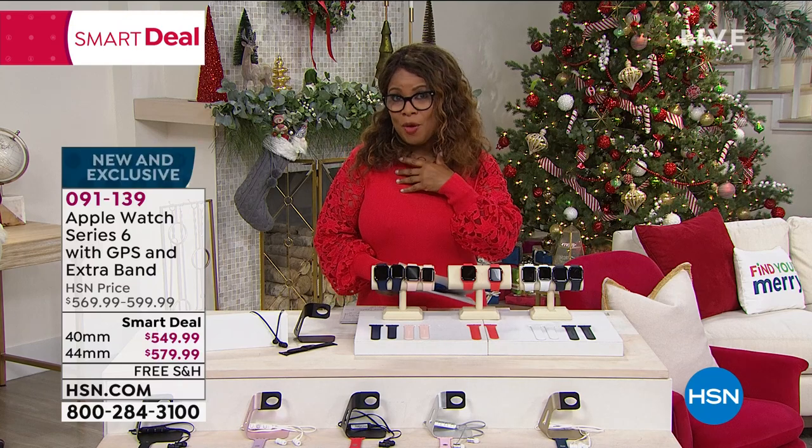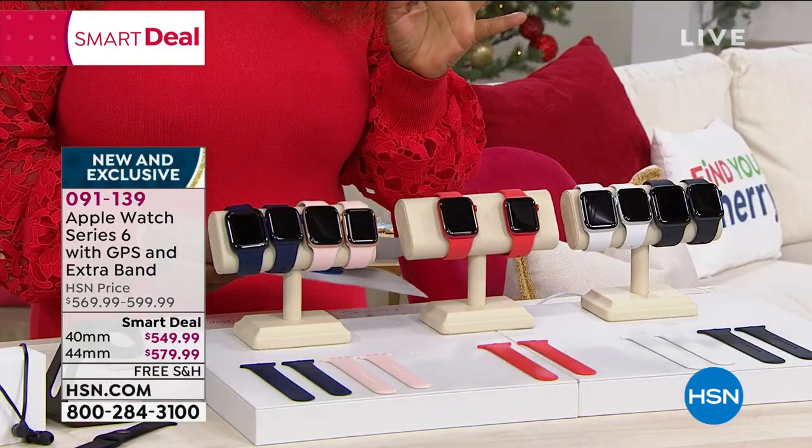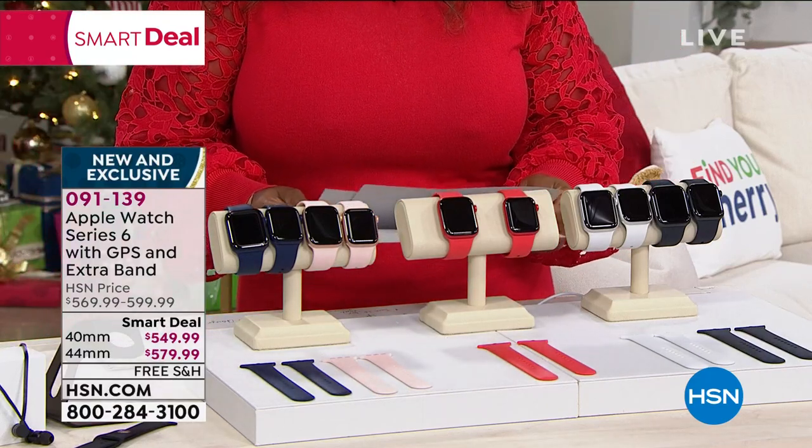If you're looking to treat yourself this holiday season, or for your birthday, or just because — to the newest, latest Apple Watch — this is the Apple Watch Series 6.